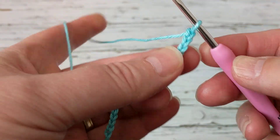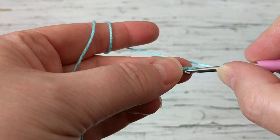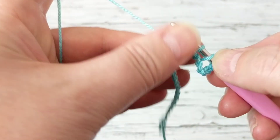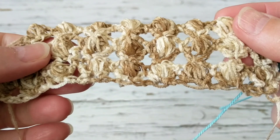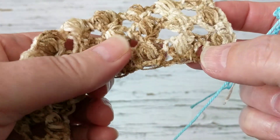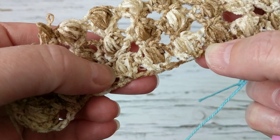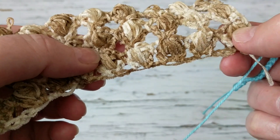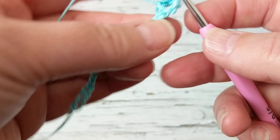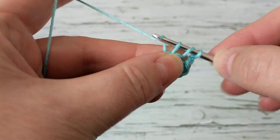I'm going to do a yarn over. On the fifth chain — one, two, three, four, five — right here, I'm going to make a double crochet. On the first row we're going to make V-stitches. You can see the V's here — they create the foundation to make the puff stitches later. So chain two, and on that same chain make another double crochet.